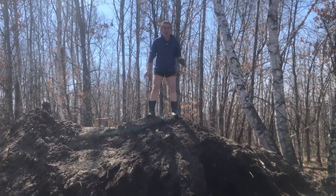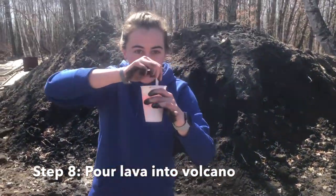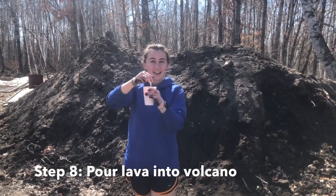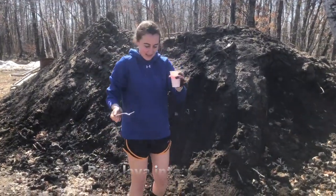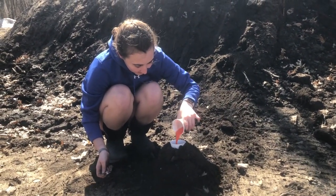Step number eight: grab all of the ingredients for your lava and stir it up one more time to make sure those ingredients are active. Then take those ingredients and pour them into your empty cup. We're forming the volcano right now.